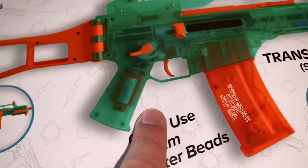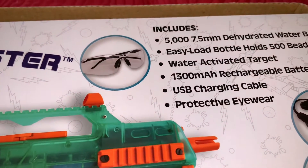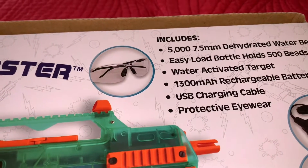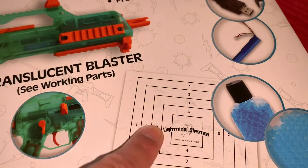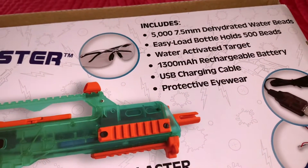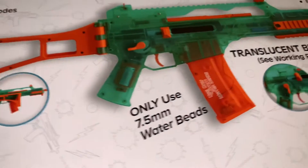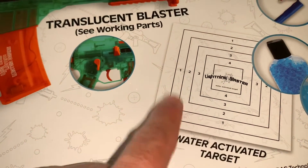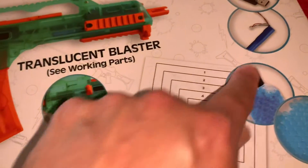It's very translucent. You get 5,000 7.5 millimeter dehydrated beads, an easy-load bottle for 500 beads, a water-activated target — when the beads hit it, it turns pink so you know where you hit it. You also get the 13 milliamp rechargeable battery, the USB charging cable, and protective eye gear. This gun reminds me of the Splatter Ball gun — it has the same bottle, the same target, and the battery looks the same too.